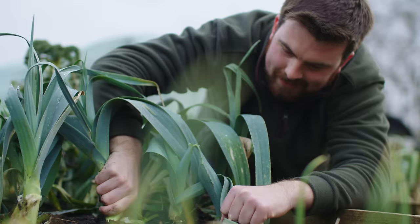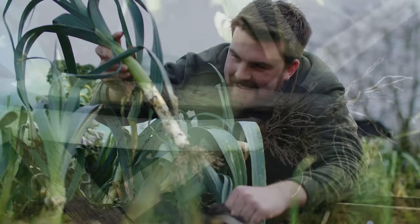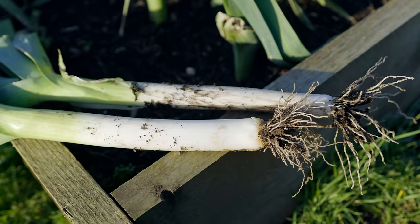You know what's been missing from this channel? Growing guides. So let's kick it off with one of my favourites, which is leeks. Let's look at how to grow Wales' national vegetable.